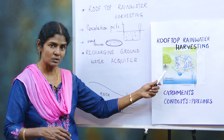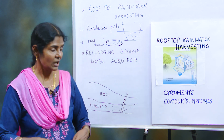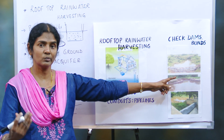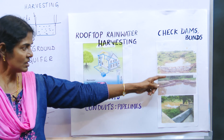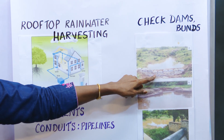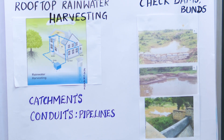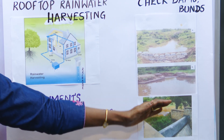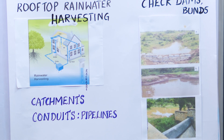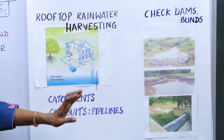Rooftop rainwater harvesting is a wonderful method to save water for your home throughout the year. There are also check dams or bunds, through which water can be conserved for a whole society or village. These check dams are very cheap — mostly earthen or made of sandbags. They are simple to build during summer, and they prevent water runoff so that water is stored and used throughout the year.